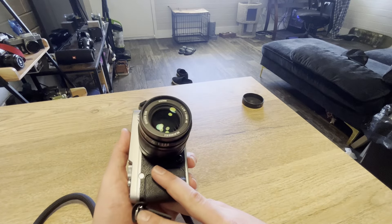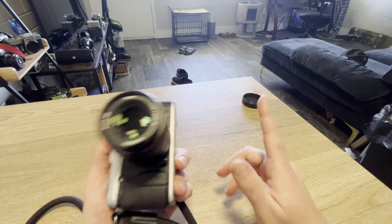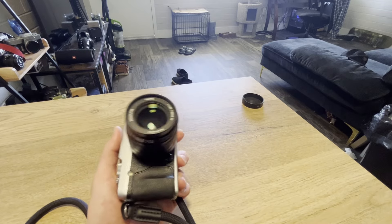Thank you so much for watching. Here are some pictures. And once again, I'll see you in the next one. Goodbye.